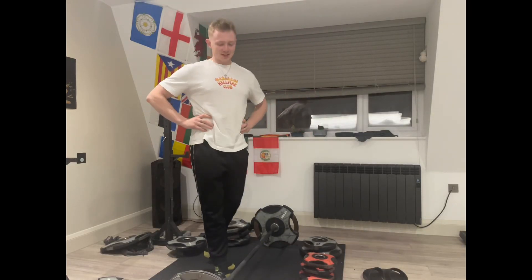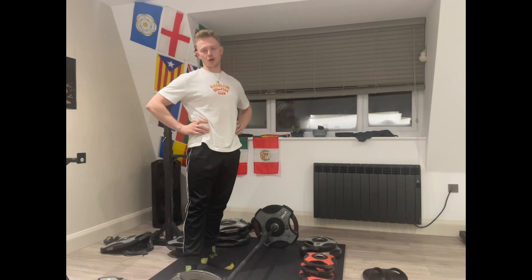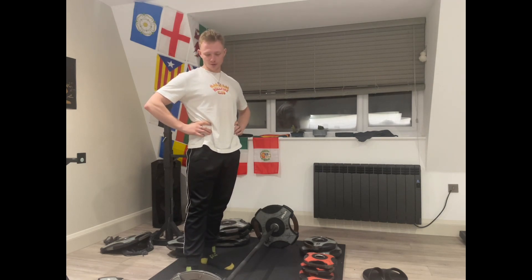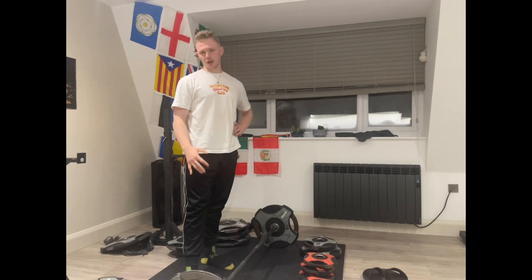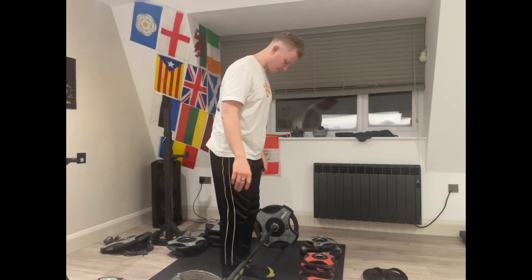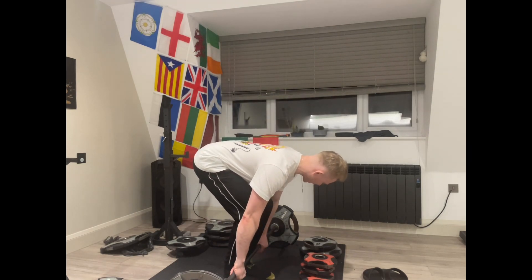Yo, yo, yo, what's going on guys? It's time for the third day of getting 170kg, and today we're going to be doing it for three reps. Third day, three reps. Just starting out with one, which as we all know is 60kg for 10 reps — quite quick, just a little bit of a bounce, keep it nice and easy.